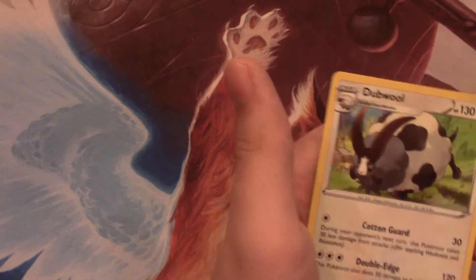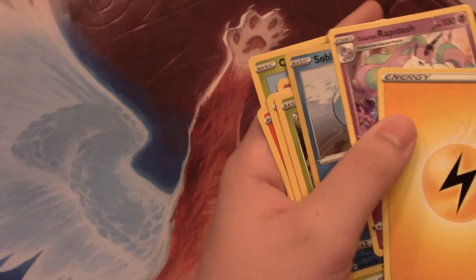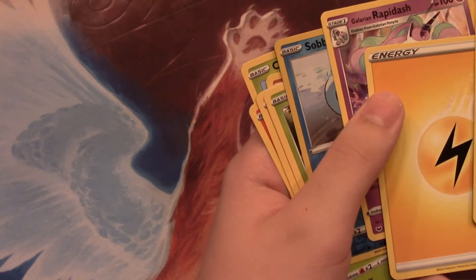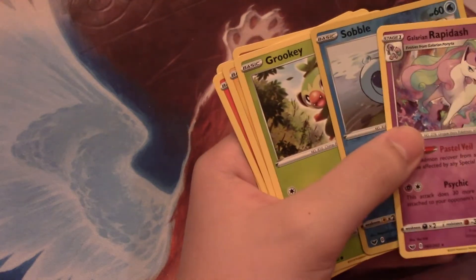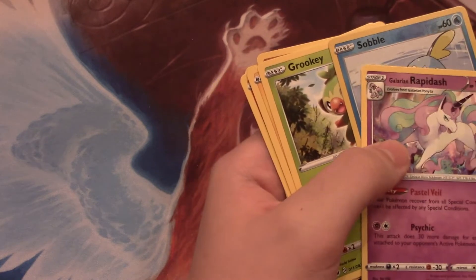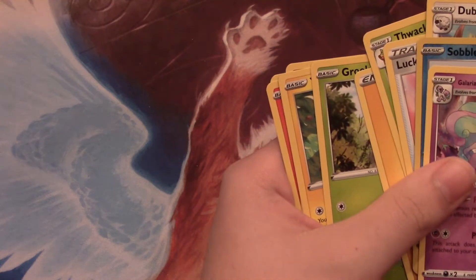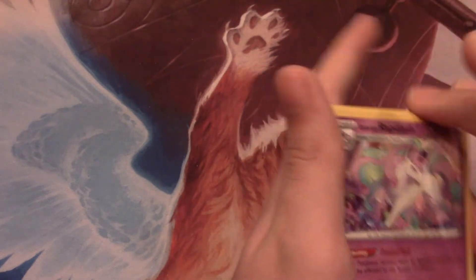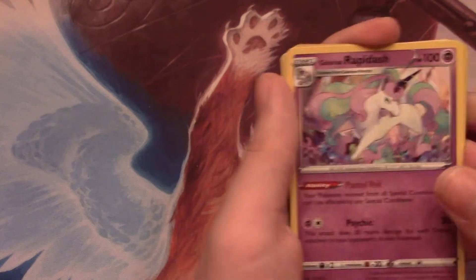We have a Thwacky, a Lucky Egg, and a Double - so we have the three Uncommons, then the Reverse, then the Rare, then an Energy. That makes sense, let's try that. So we have a Reverse which was a Sobble, and a Rare which was a Galarian Rapidash.